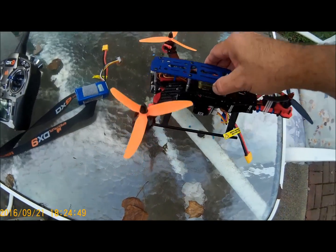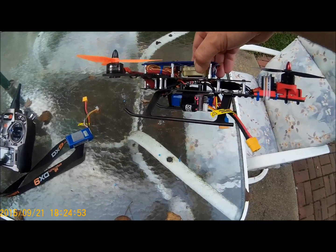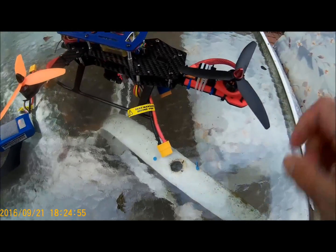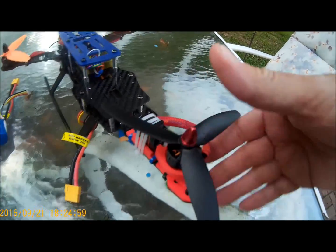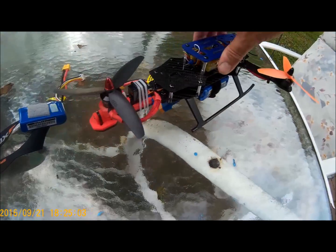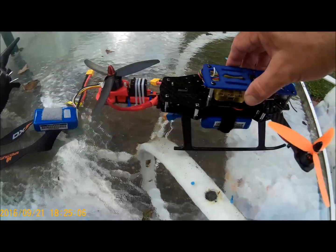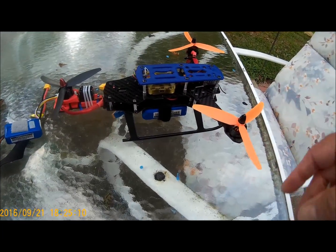Here's my latest little tricopter build. It's based off the ZMR250 body. We've got a 3D printed yaw mechanism and an E-Max analog servo — I could have gone digital, but that's what I had. The whole purpose of this thing was to make a light, cheap tricopter out of spare parts.